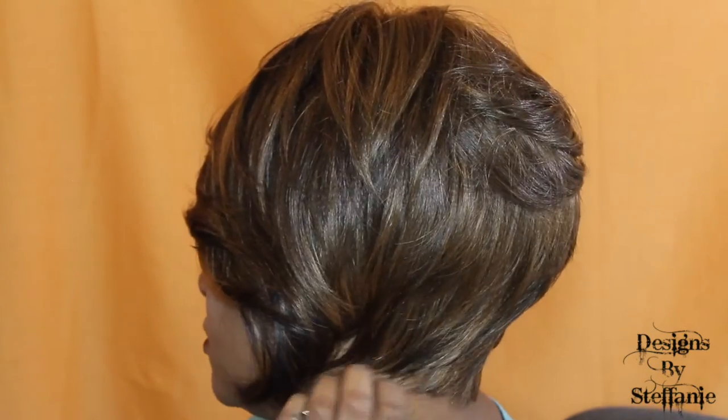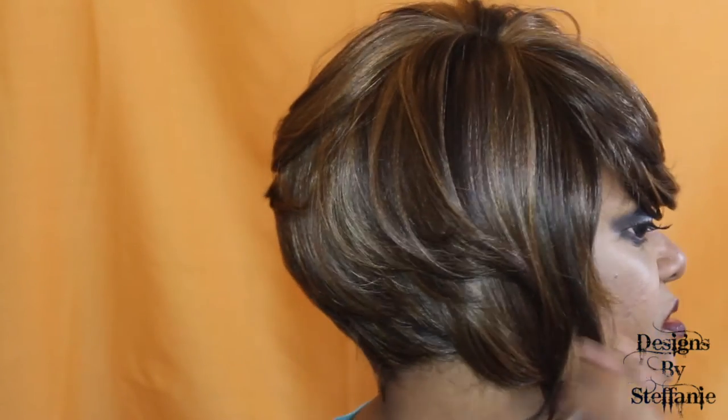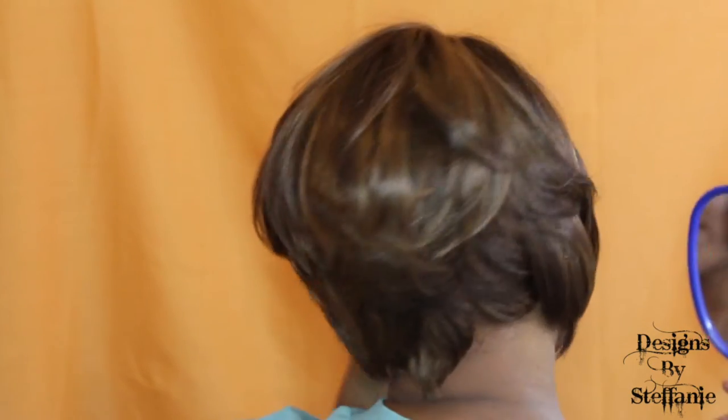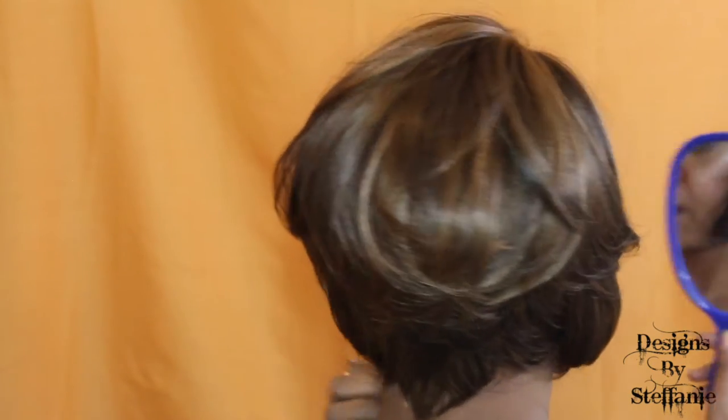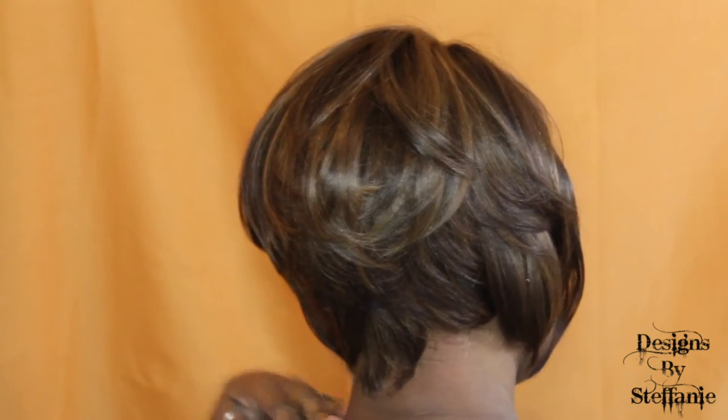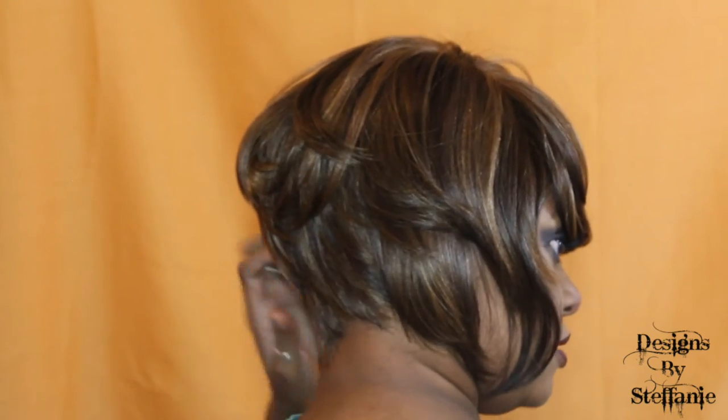Let me take these earrings off. I really like this, I think it's really cute. Here is the left side of the unit, the right side, and this is the back. It has like a little ducktail in the back.